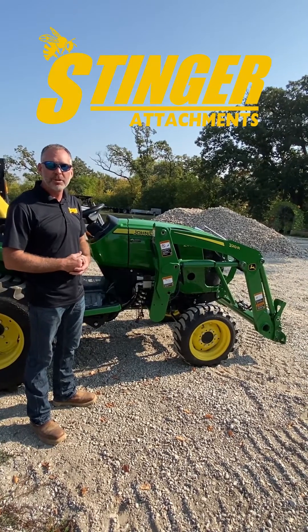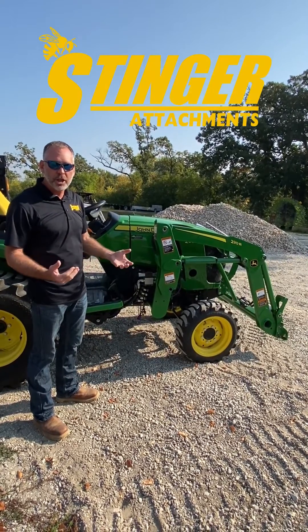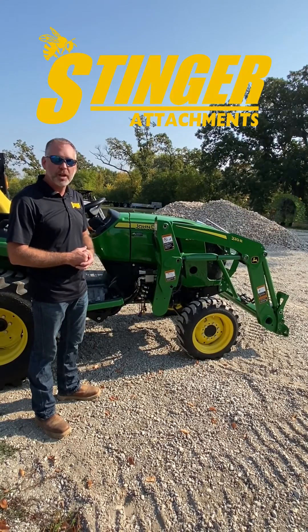Again, at Stinger Attachments we're always eager and happy to help. We appreciate your business and welcome any opportunity to sell you any attachments.